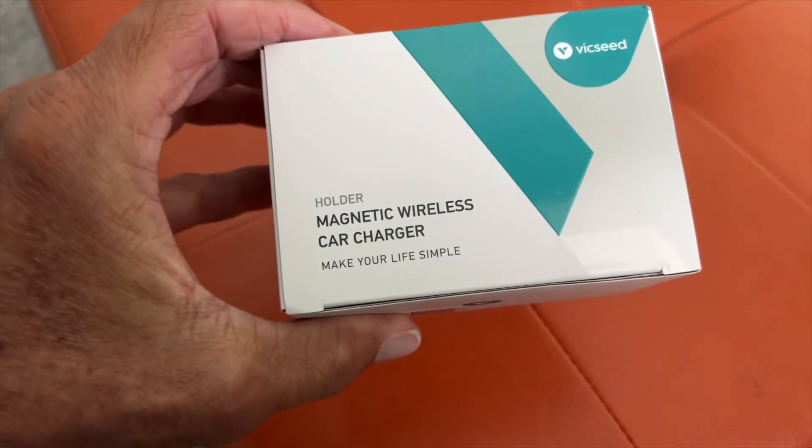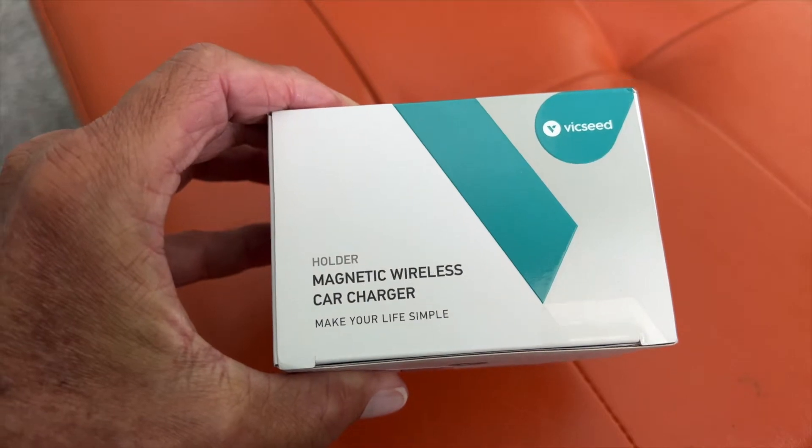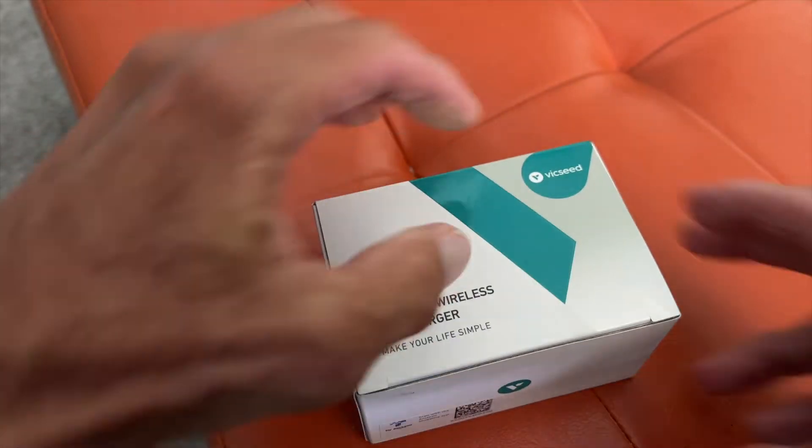I just received this in the mail. It's a magnetic wireless car charger to make your life simpler. So let's go ahead and unbox it.